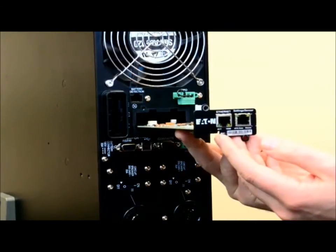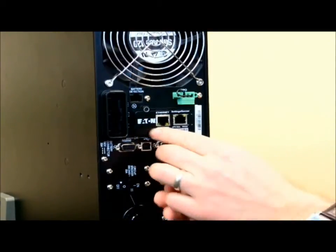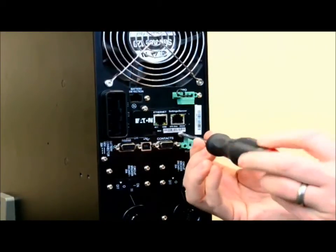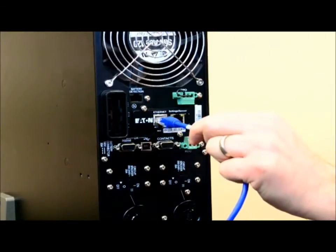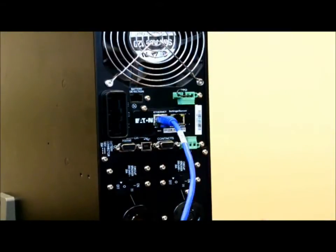Line the Network Management Card up with the open slot and insert. Replace the retaining screws. Locate the port on the Network Management Card identified as Ethernet and connect the Ethernet cable into the port. In approximately 2 minutes and 30 seconds, there will be a green UPS data LED flashing continuously. If the card fails to connect, remove the card and reinsert.